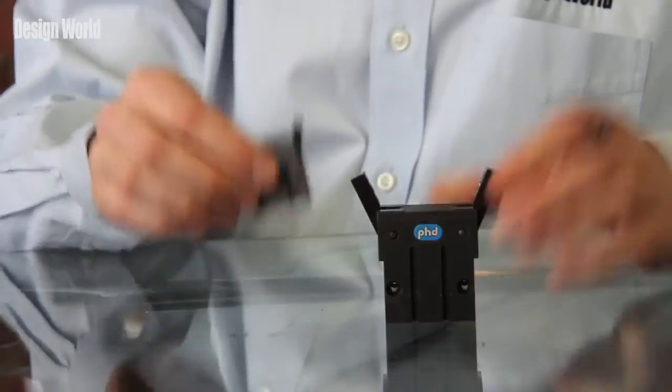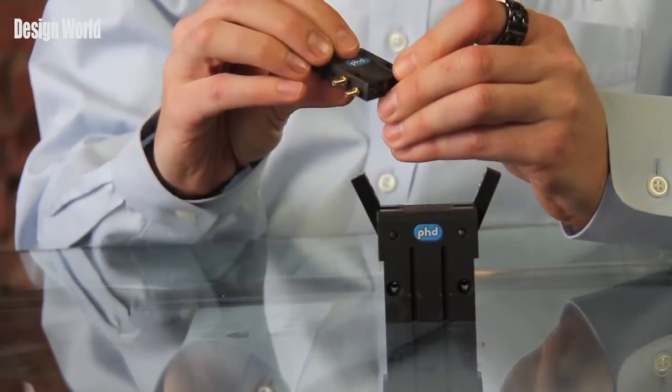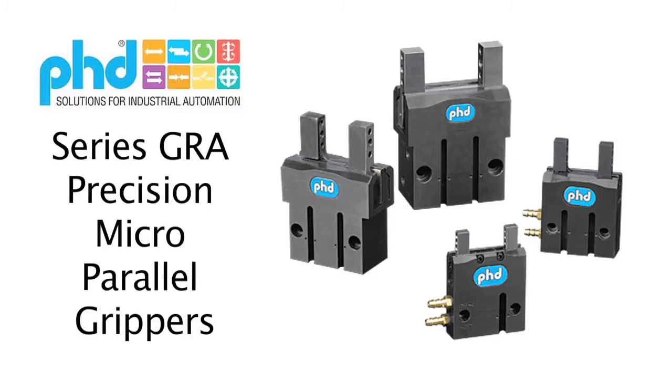Today we're looking at PHD Inc's new series GRV Compact Precision Angular Pneumatic Grippers. If it looks somewhat familiar to you, that's because this product is modeled after the company's existing series GRA parallel grippers.